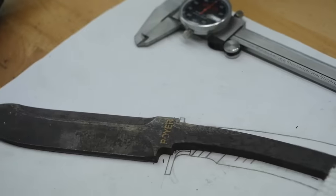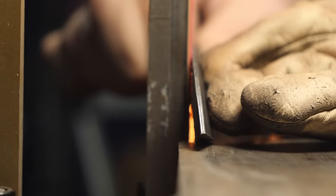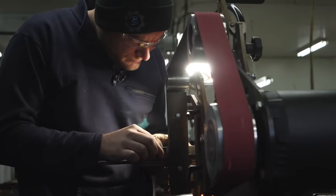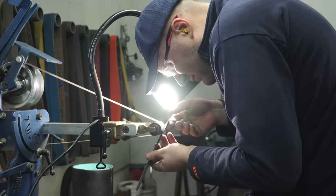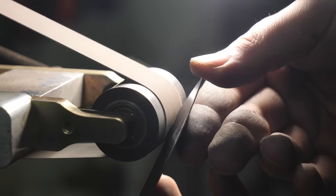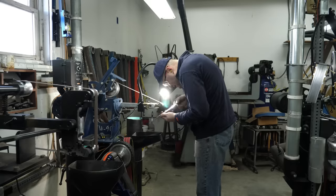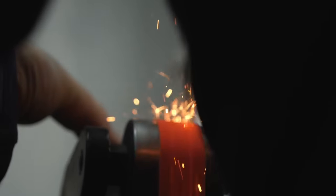Once a couple hours have passed the blade is done tempering and I can continue grinding the blade bevels. Grinding this blade, I have one major fear — the blade grind I've chosen for this knife is one of the most complex I've ever done, and I'm very concerned that I may mess it up and have to start completely over on my Damascus. I take my time trying to be as careful as possible. One small slip-up could ruin the blade. I've invested many days into this knife now and if I have to restart because the blade grind was too complex, it would be devastating.